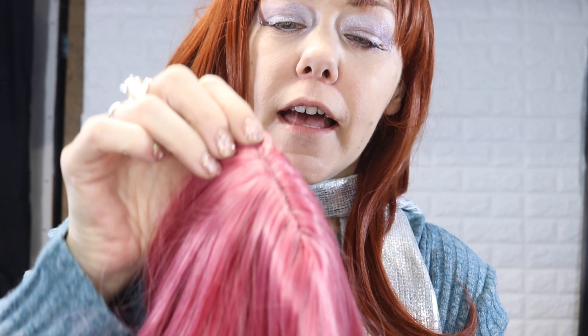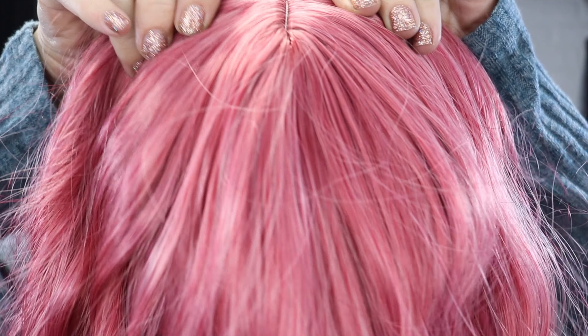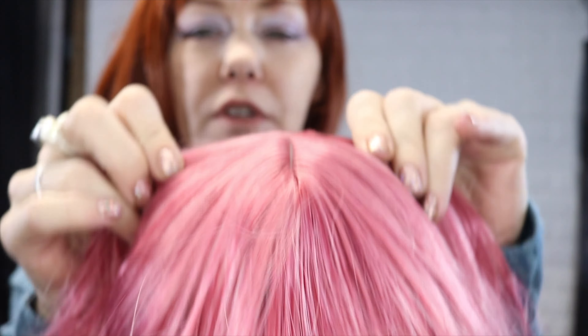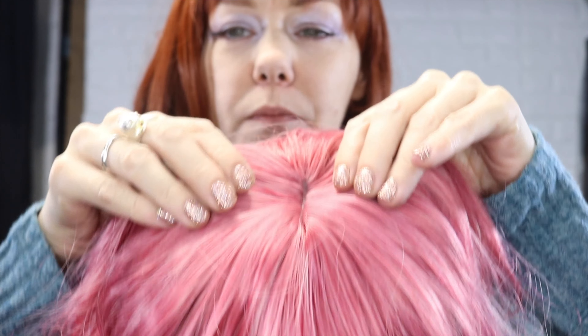There is no lace, and the part actually looks fairly natural. It's not bad — it's not too thick, so you can't really see too much. Some people might pluck a part like this. I prefer to leave the hair like this, because I don't want to see the grayness of the fake scalp. The hair doesn't feel real, let's be honest. And the bangs need some help, let's be honest with that too.